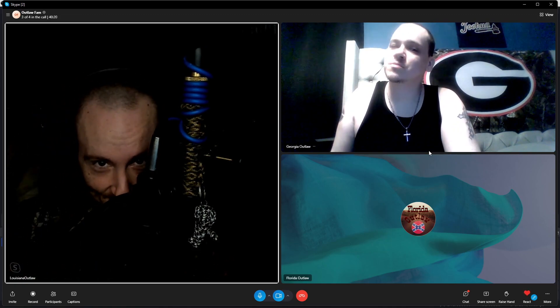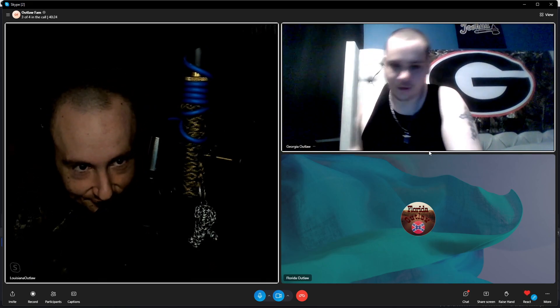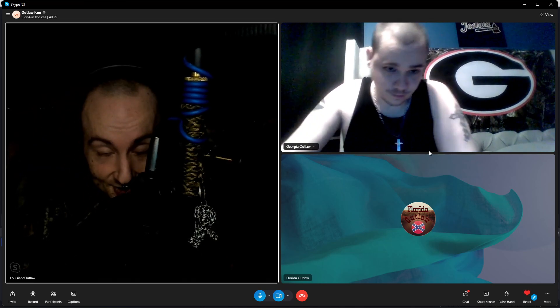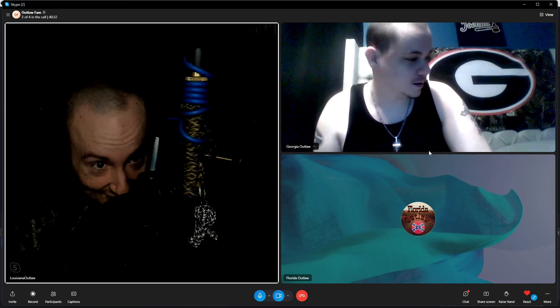Yo, what is good? Outlaw Fam, it's your host Louisiana Outlaw here. I'm Georgia Outlaw and I finally got a PlayStation 5 after waiting how many months now.